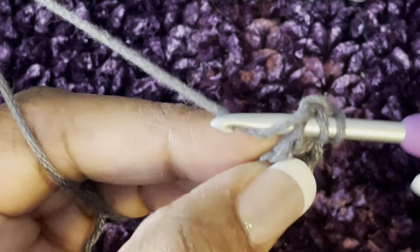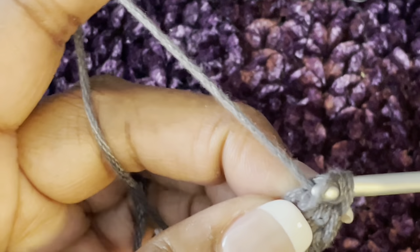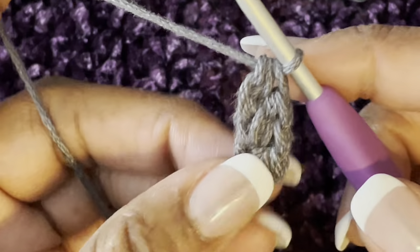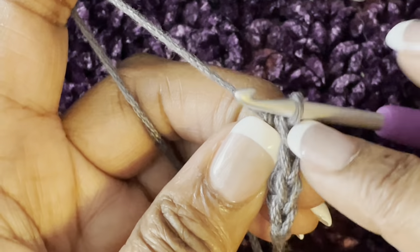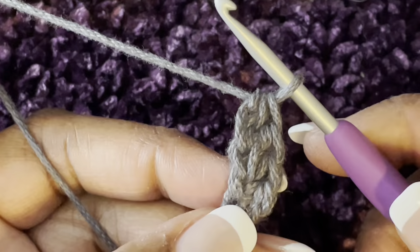Yarn over, go into the back of this stitch — I think I got too many, so we do that again. Yarn over and just get the first two loops — there we go. Pull up, chain one, yarn over and through all three. When you turn it over you count your V's: one, two, three, four — so you have four stitches so far. I'll go over it one more time.